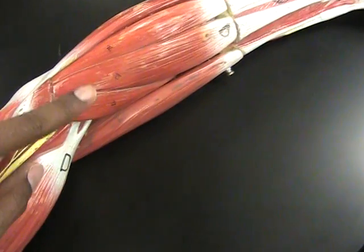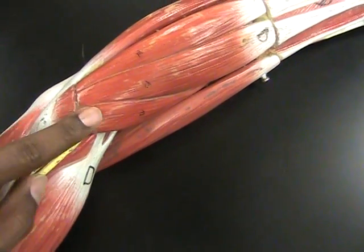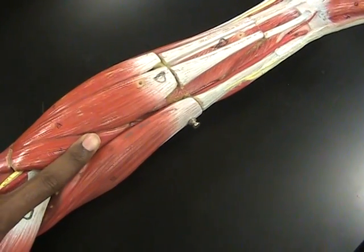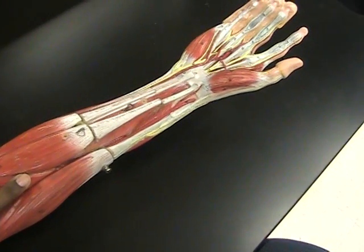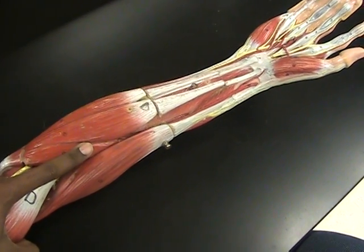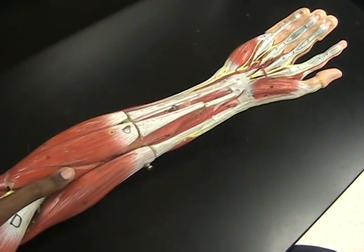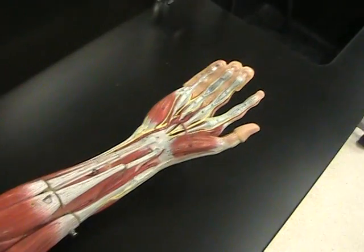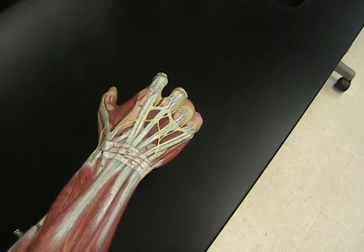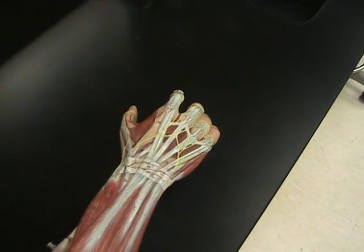The last muscle we had to know is this little muscle right here that actually wraps from your ulna to your radius and literally flips, pulling the radius over the top of the ulna — that's known as the pronator teres, which does pronation, basically flipping your hand over. And that's a quick review for the muscles of the arm.